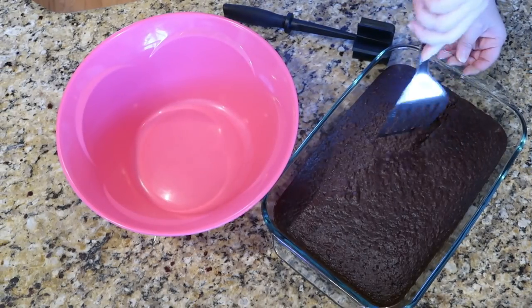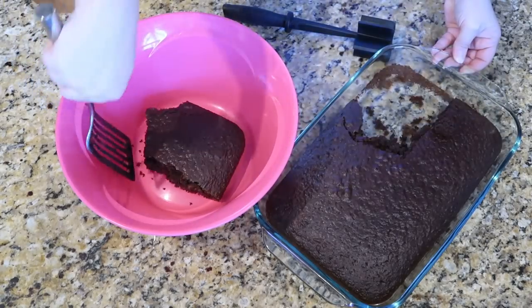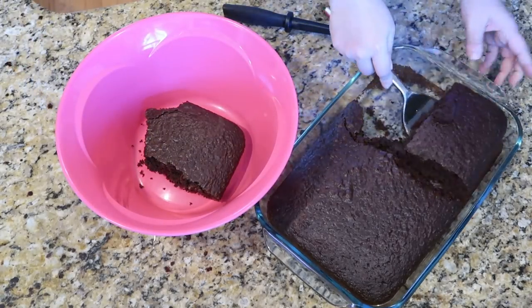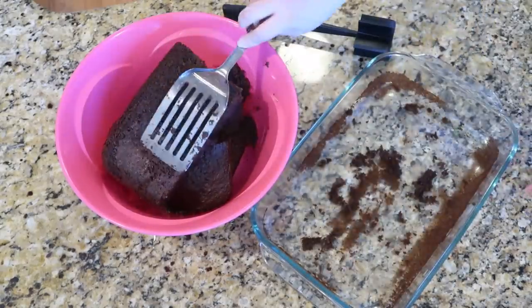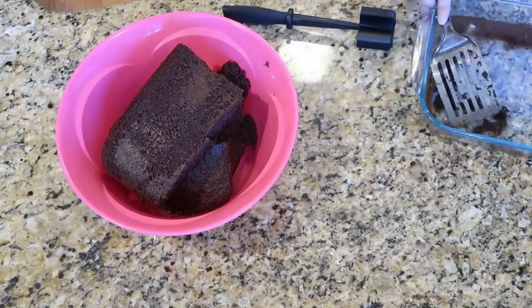Today we're actually starting with our dessert first, then our appetizer, and then kind of the main course last. I just baked up this chocolate cake and now I'm getting it over into a large bowl — you're just gonna crumble this all up into fine crumbs.